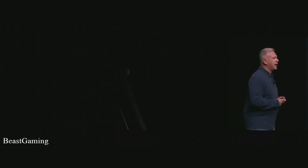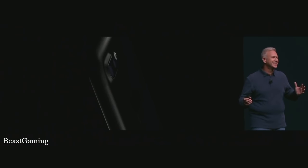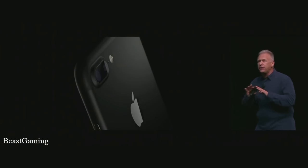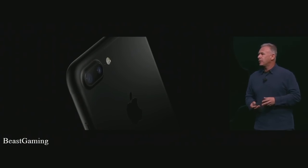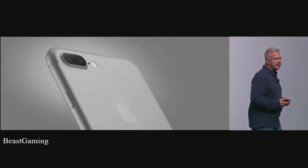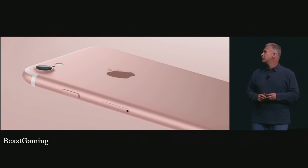There's a second new black. We call it simply black. It is bead-blasted aluminum that diffuses light. It has a black logo and looks very cool, very high-tech. The new iPhone 7 also looks beautiful in gold, silver, and of course rose gold.